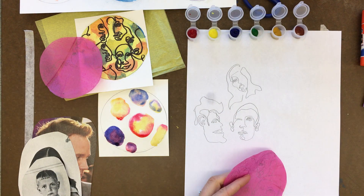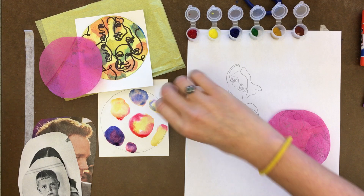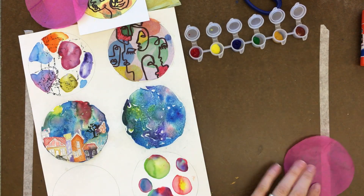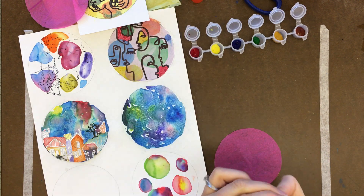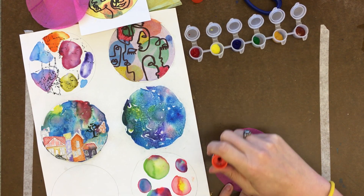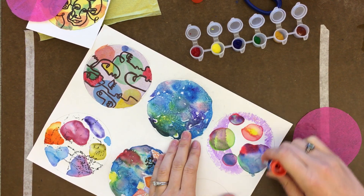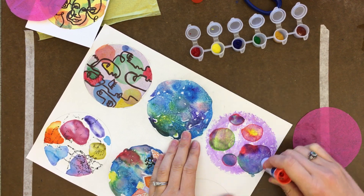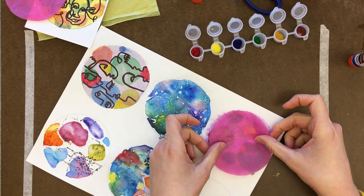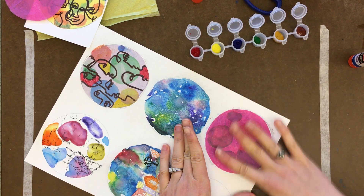The next step is connecting your tissue paper to the painted paper. Mine isn't dry yet so I'll use one I already painted. Very gently add glue to the backside of your tissue paper. You can add it to the painted paper side too, but sometimes it will reconstitute the paint — re-wet it and it might bleed or smear. Then place your tissue paper image on top, make sure you don't have any wrinkles, and let it dry for a minute.